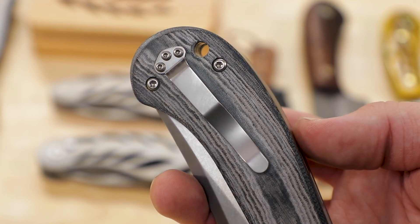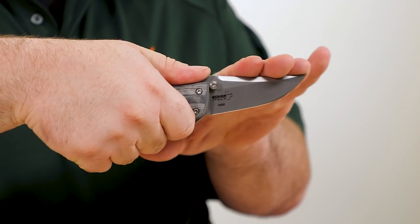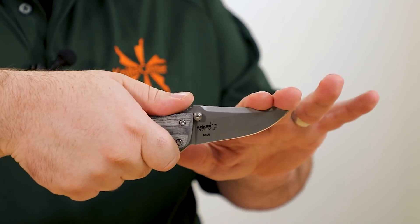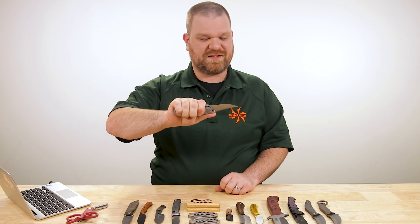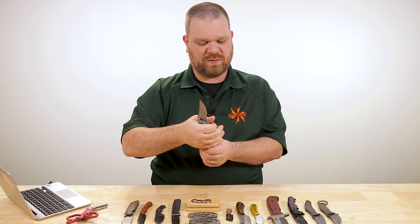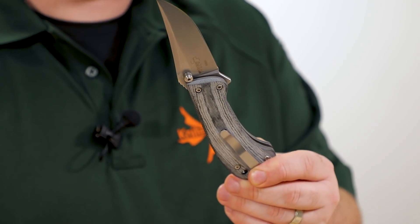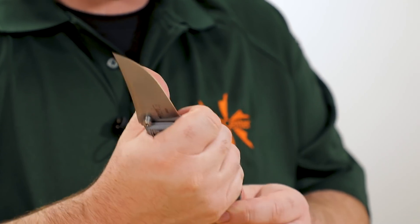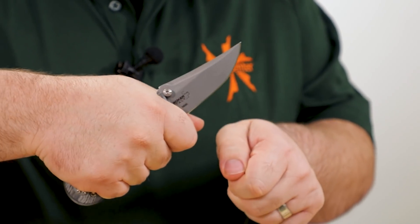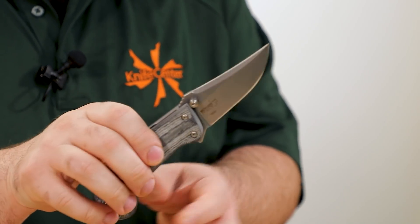Standard pocket clip, right side, tip up only. Liner lock — just real solid. As far as the grip that works, it really likes a slightly pointed forward grip with your thumb up on the thumb ramp. Choke back a little bit, brings the tip down, fits into my hand really nicely. Everyone's hands can be a little bit different, but for me a choked-up grip is a little bit less comfortable but still works really well. I like to choke up right past the flipper since this is a flipper knife, getting my pinky right inside the end of the beak, and at that point I've got a really solid feel — it really feels like I could push through a heavier task if needed.